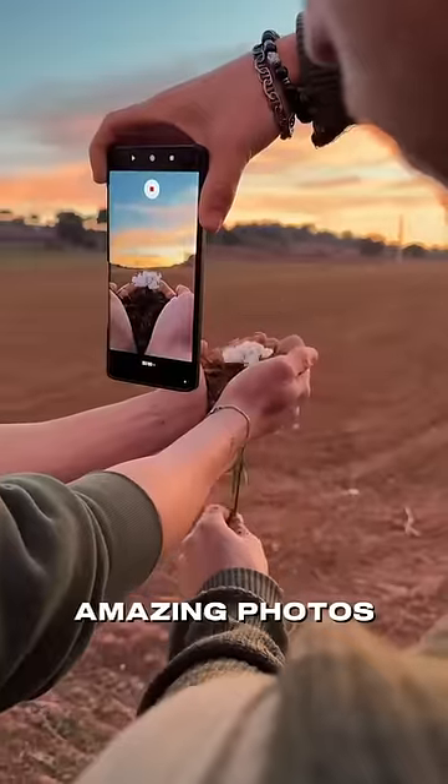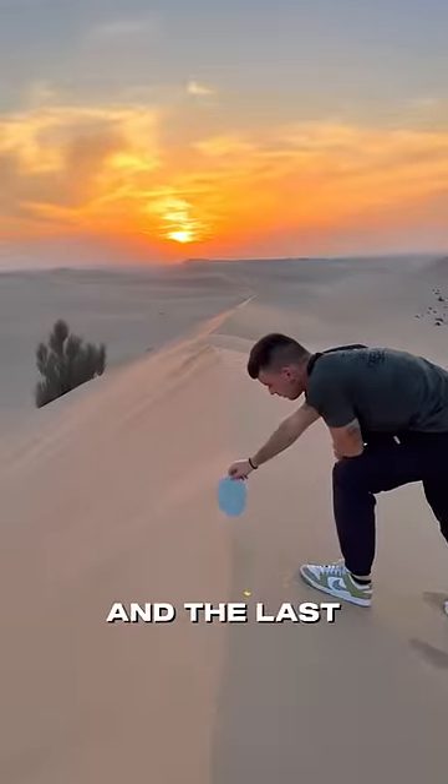This guy became popular for taking some amazing photos that no one could take, and the last one is definitely unbelievable.